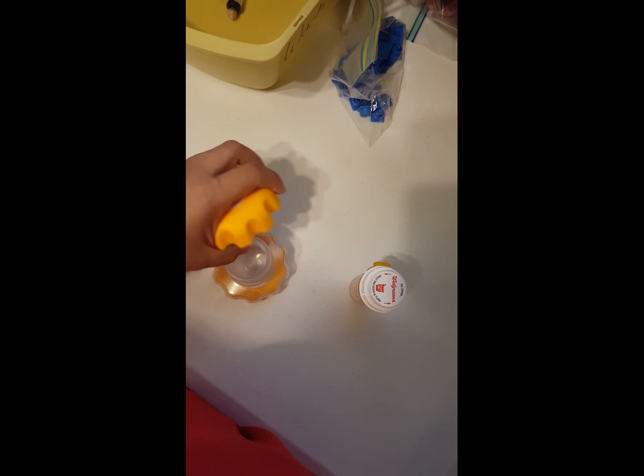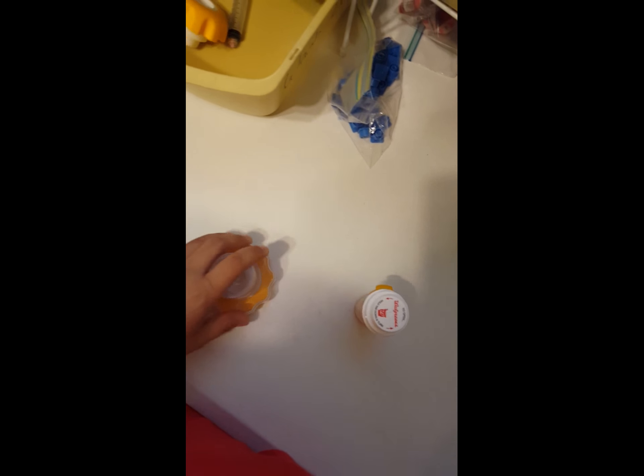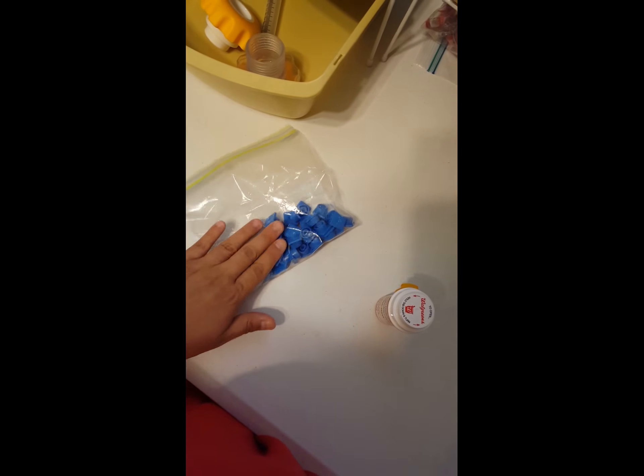A lot of our medications we have switched to pill form, and we bought a little pill crusher — you can get these at CVS too. You put the pill in, screw it on, and crush the pill. I recommend that; it has worked for us.